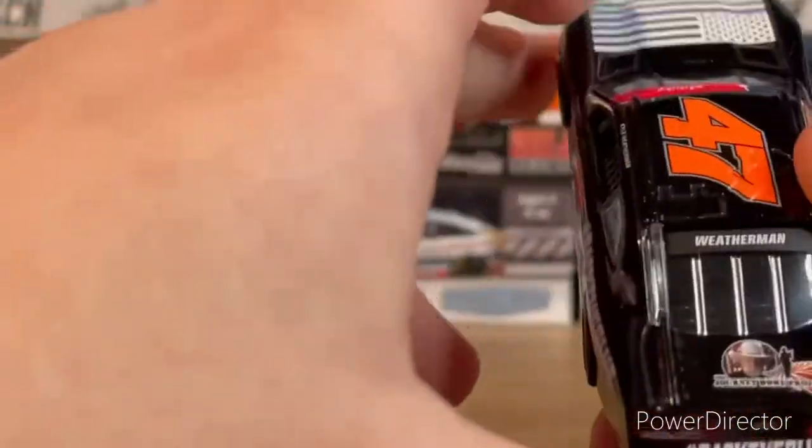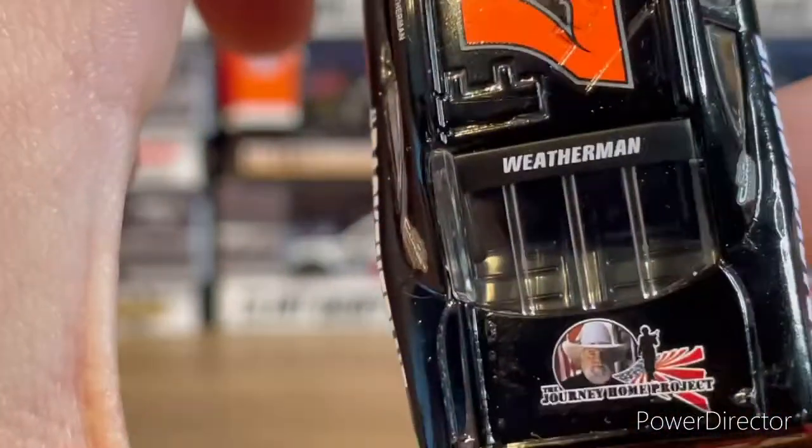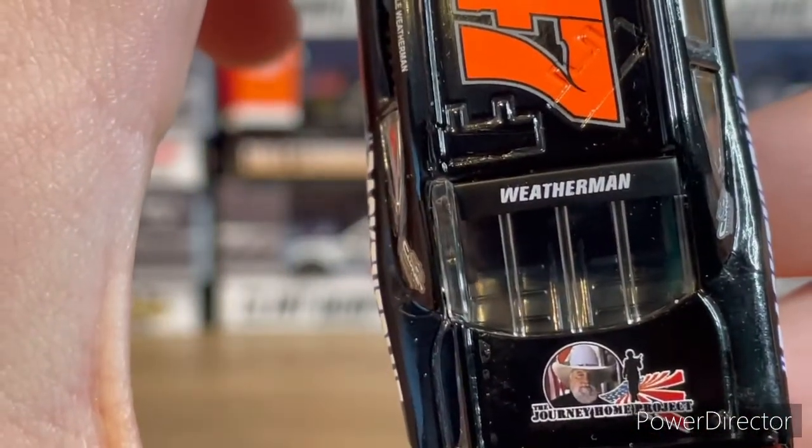You've also got the Journey Home Project sponsor on the car.